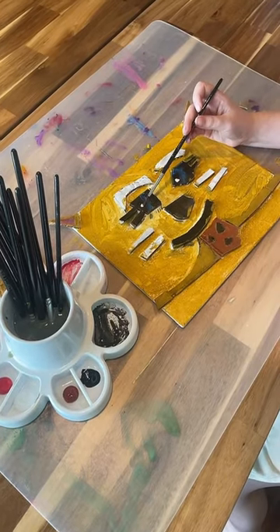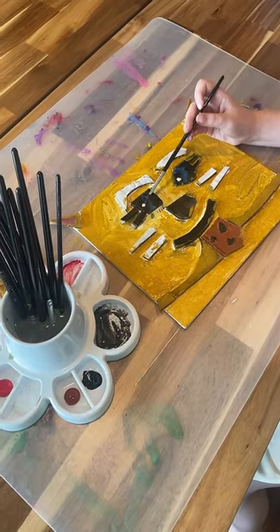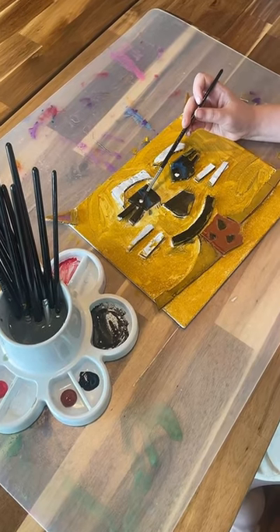This quiet art project will keep my kids entertained for at least an hour. Let me know if you're interested in more of these activities and projects that are inexpensive and really easy to put together with stuff around the house.